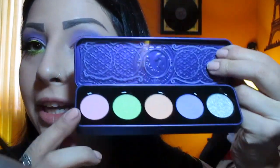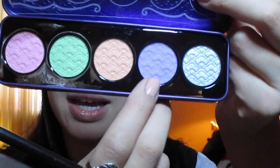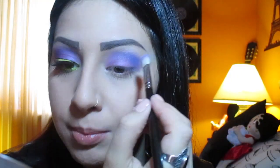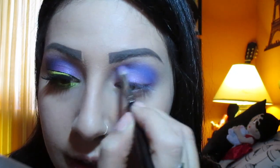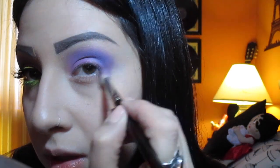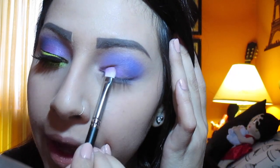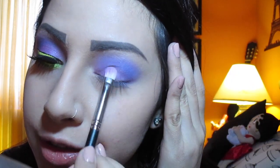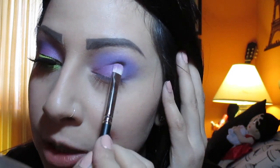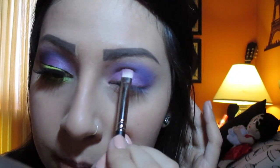Next I'm going to take my Antoinette palette and take this lilac color called Ribbon Esque. I'm going to take it with the same brush and apply it right on top of that darker color just to give it a bit more definition. Then I'm going to take my 239 brush again and repack that first purple on my eyelid to make it stand out more, since it got blended away a little bit.